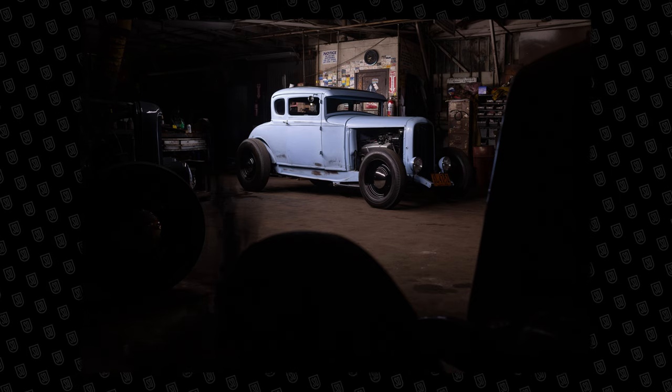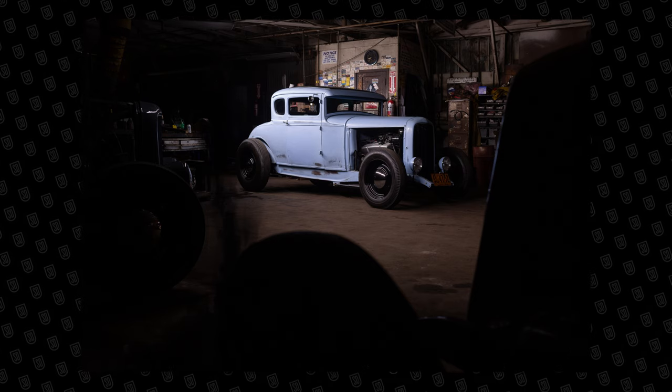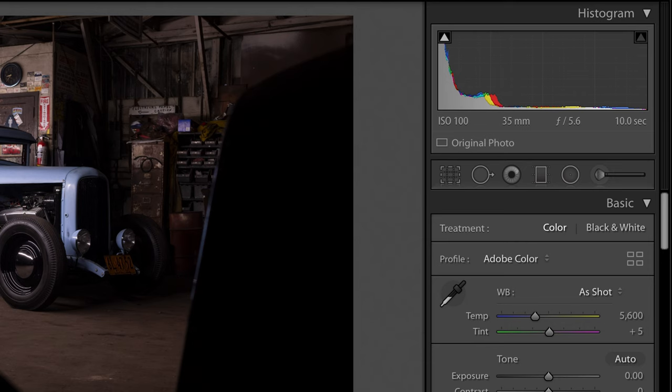I shot a number of frames for this but ended up using only six. First we have the side light — this is the hero image. I typically start by lighting the largest portion of the car, and the side is the largest, so that's where I start. Settings for this: ISO 100, 35 millimeter, f/5.6, and a 10-second shutter.